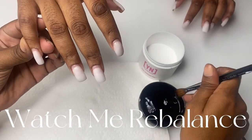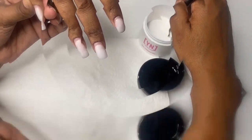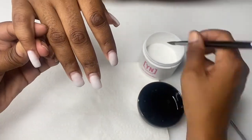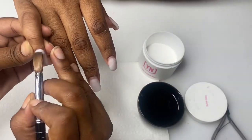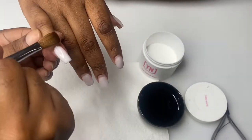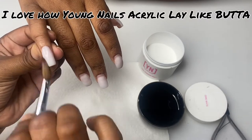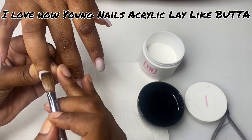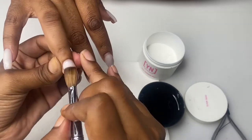I'm gonna let y'all watch me work — watch me do this rebalance on my client. I am using Young Nails core white, which is like the perfect blend of a milky white. Y'all know I love me some Young Nails because it lays like butter. Look at it — just look at it. I love it.